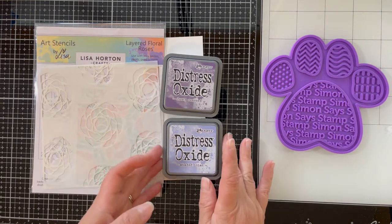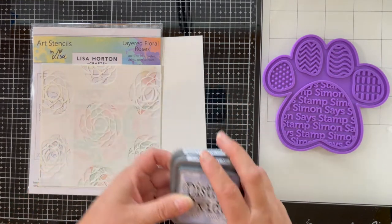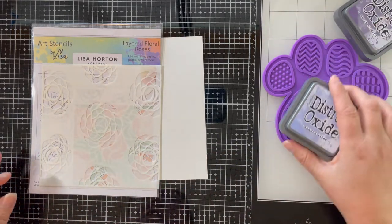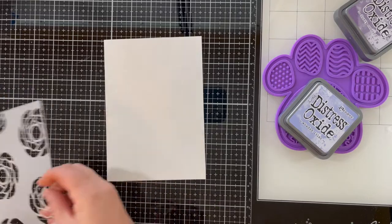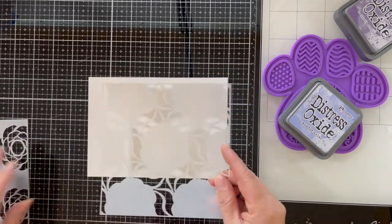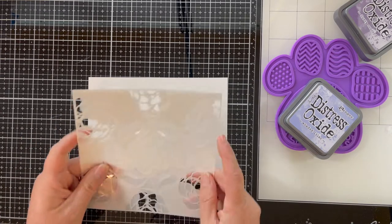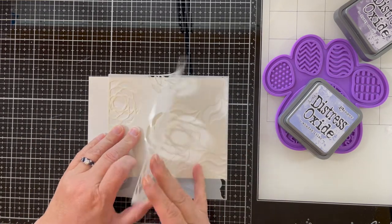I'm going to be using some distress oxides today in dusty concord and shaded lilac, along with this fantastic layered floral roses stencil from Lisa Horton Crafts. I really wanted this to stand out, so I decided to go with a much larger card base than I typically do — a five by seven inch 65 pound Recollections cardstock.